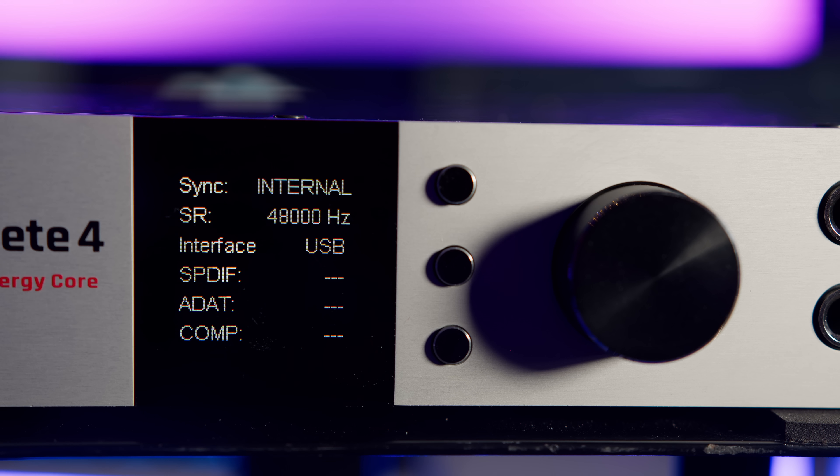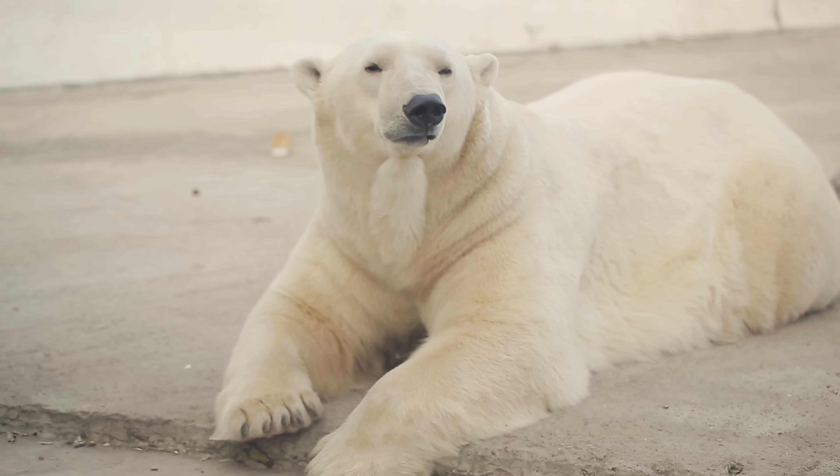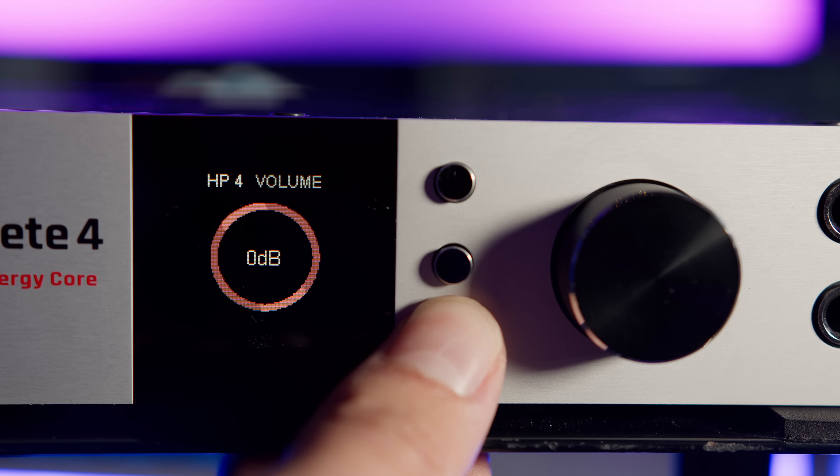The middle button shows the connection information of the interface, starting with the clock sync, sample rate, which interface it's using — either USB or Thunderbolt 3 — the S/PDIF, ADAT and computer connection statuses. Pressing the middle button once again returns us to the home screen. Pressing and holding the middle button for three seconds sends the device into standby mode to save power. The bottom button on the front panel allows us to adjust which monitoring level the rotary knob is controlling — there's a choice between the main monitor out, all four headphone outputs and the line output. Pressing and holding this button simply iterates through the inputs.